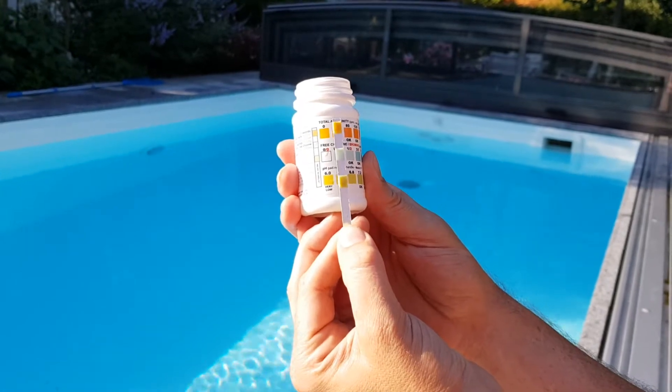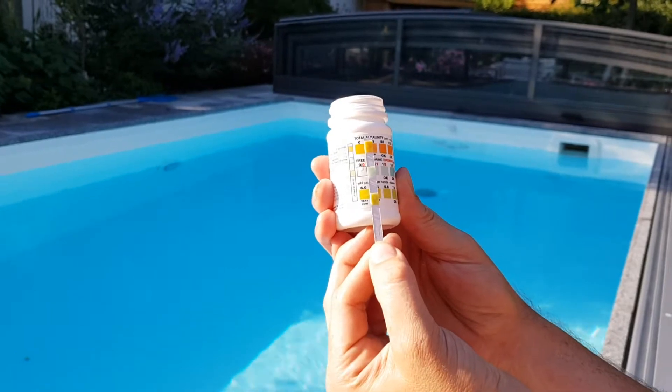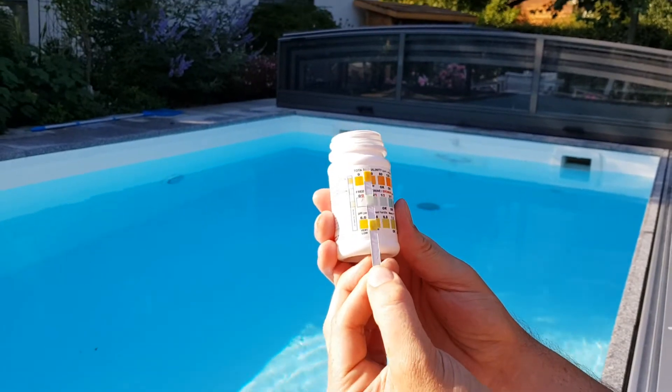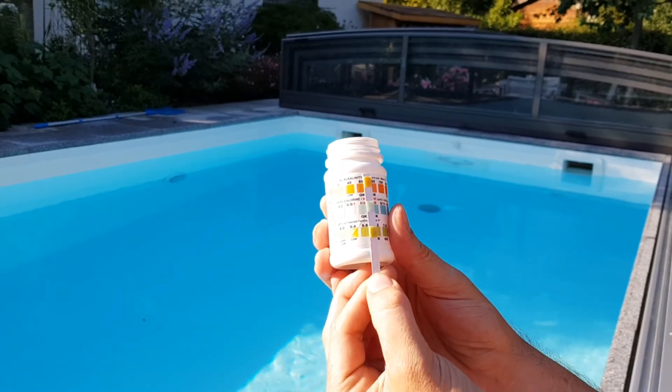Now we can say the total alkalinity is just over zero, the free chlorine level is 0.5, and the pH we would say is about 7.7.